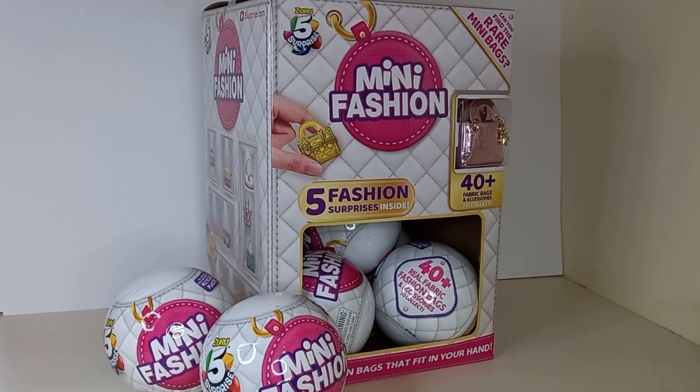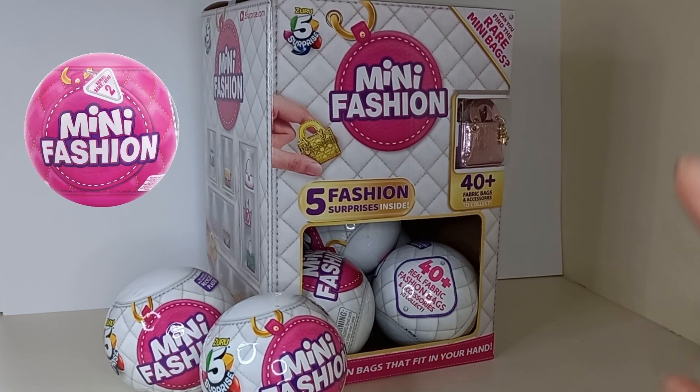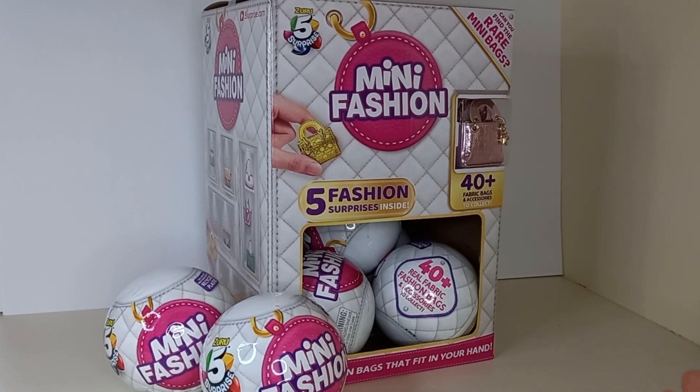But because this is Mumbo's Collectos, I'm going to use these as a science experiment. I'm going to weigh every one of these balls to see if I can figure out which bag is going to be in which ball. And if that actually works out, then I'll buy the Mini Fashion Series 2 balls and hopefully figure out the weights for those as well. All right, let's get into it.